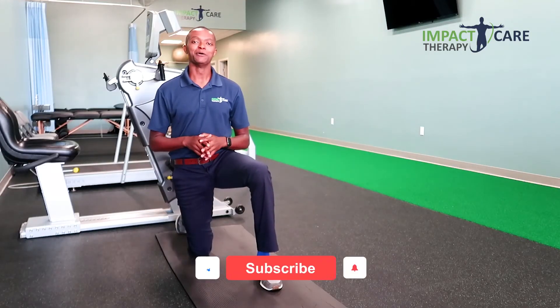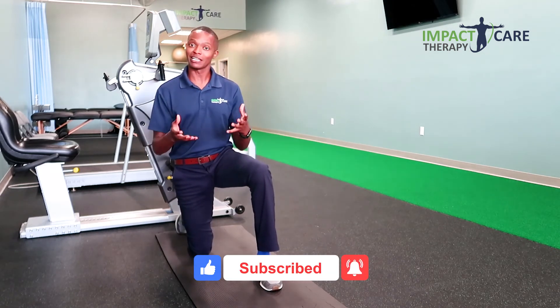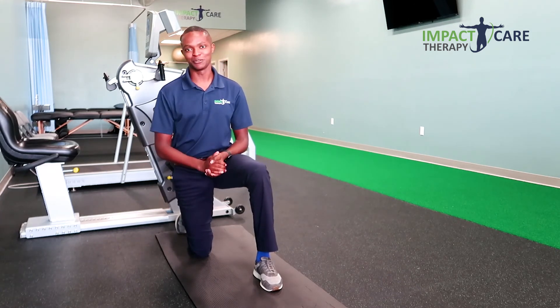If you got value from this video, remember to subscribe to our channel and ring the bell so you can be notified when we have videos like this come out. We'll be able to help you not only move better but ultimately live better. I'll see you on the next one.